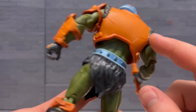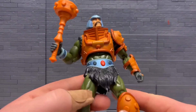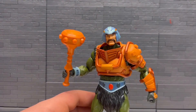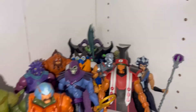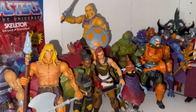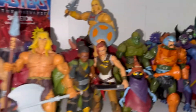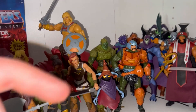There's some fur here which I didn't even notice — I'm assuming this piece is new. Got him standing over here with the rest of the shelf — I think I did a video on it, so go check that one out. He's looking great with everybody else. Got He-Man up there too. Thank you for watching, please like, share, subscribe, and see you in the next one.